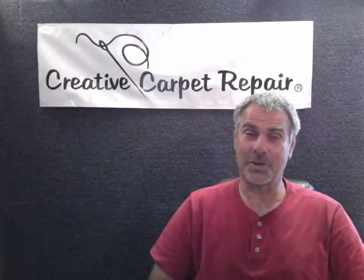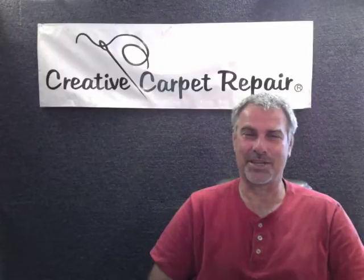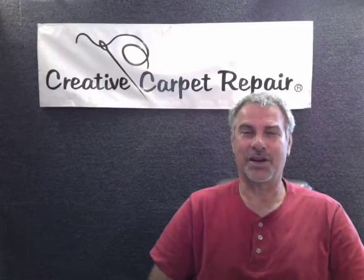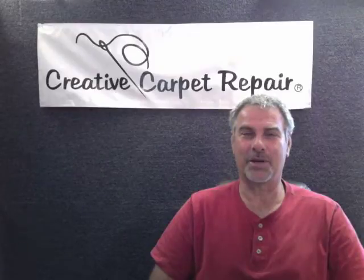If you have any additional questions, you'll probably want to click on the link in the description of this video and go straight to the carpet patching page on my main website. If that doesn't answer all your questions, you can always call the office — we're happy to talk to you and answer any questions before we go out and give you a bid on your carpet repair.